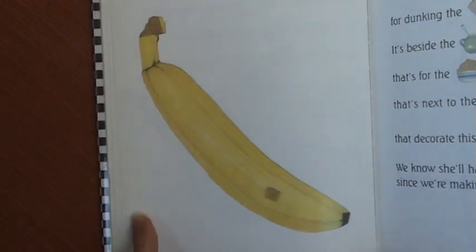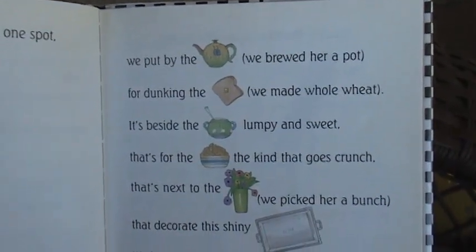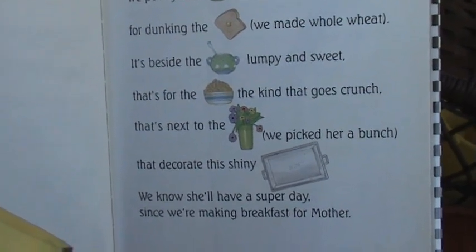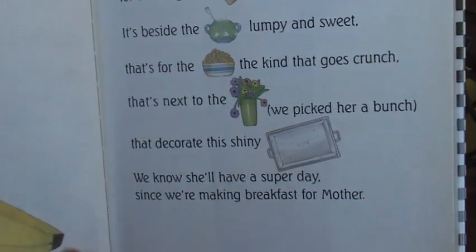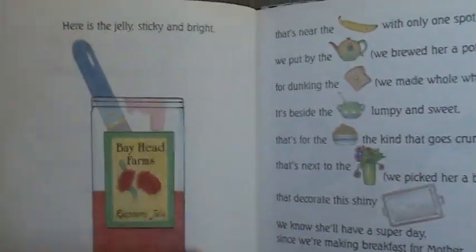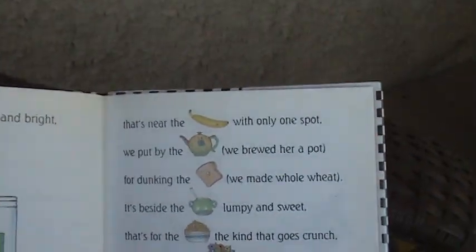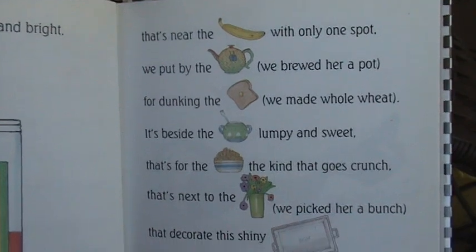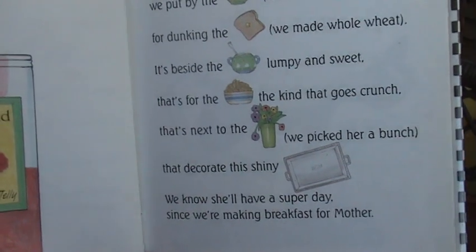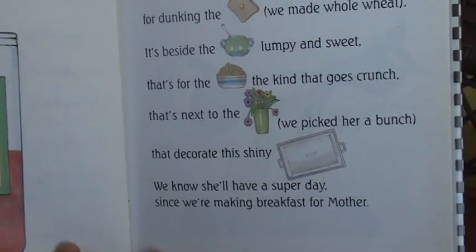Here is a banana with only one spot. We put it by the tea — we brewed her a pot — for dunking the toast we made whole wheat, beside the sugar lumpy and sweet, for the cereal the kind that goes crunch, next to the flowers we picked her a bunch, that decorate this shiny tray. We know she'll have a super day since we're making breakfast for Mother. Here is the jelly, sticky and bright, that's near the banana with only one spot, by the tea we brewed her a pot, for dunking the toast we made whole wheat, beside the sugar lumpy and sweet. We know she'll have a super day since we're making breakfast for Mother.